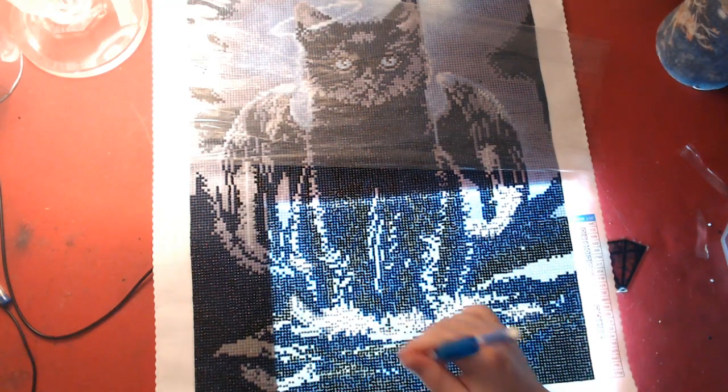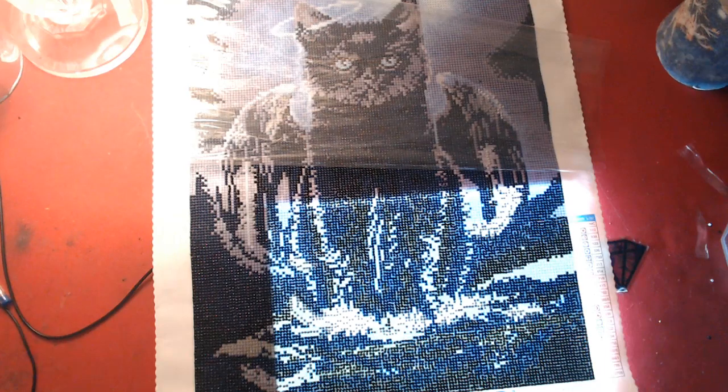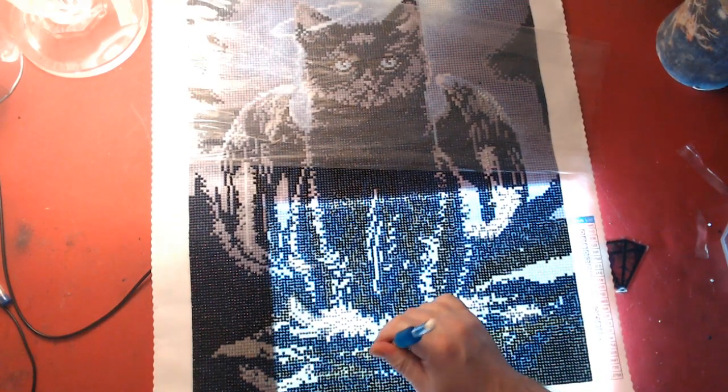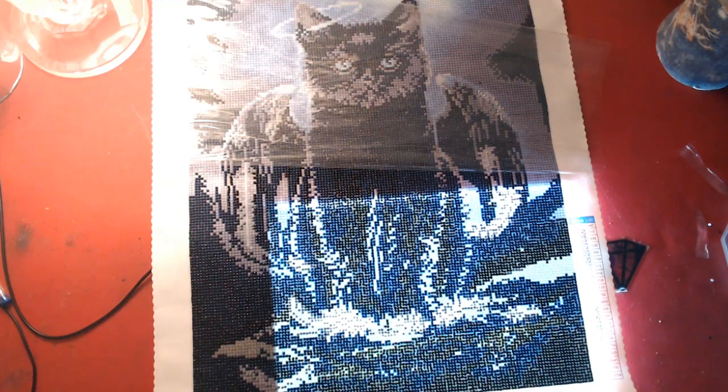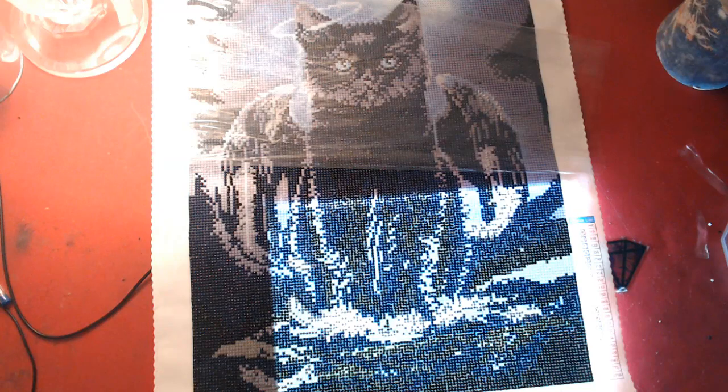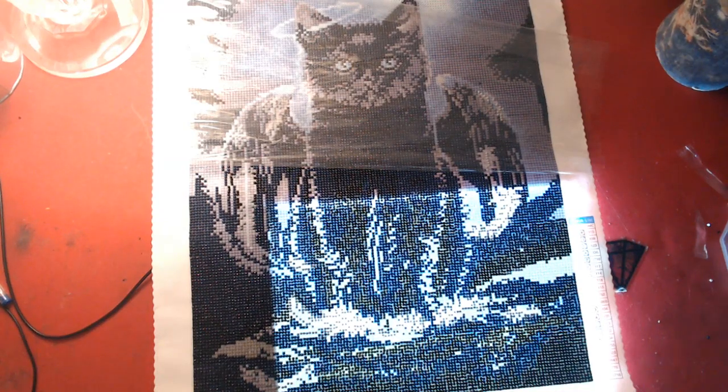These Wednesday videos will either be diamond painting or coloring, whichever we're working on — which hasn't been much lately. I am working on more Magical Jungle though.